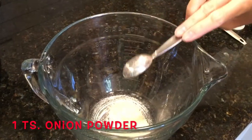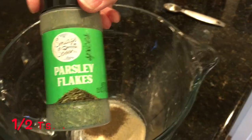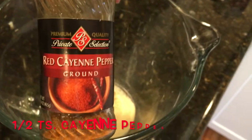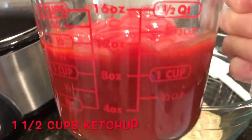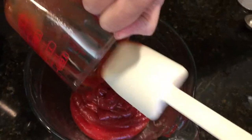I'm going to mix together the spices: one teaspoon onion powder, half a teaspoon of black pepper, half a teaspoon of parsley flakes, and half a teaspoon of cayenne pepper. Then I'm going to add one and a half cups of ketchup and scrape all that in.